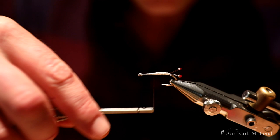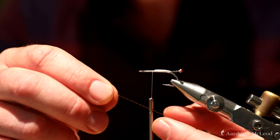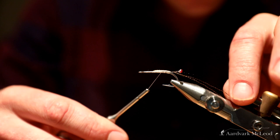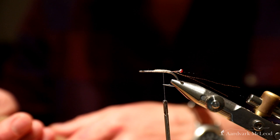Snip off that excess mono and tidy up. For the start of the tail I've got my crystal flash — one strand of hot orange and one strand of black crystal flash. I'm just going to fold that over the thread so it's doubled up and then tie that flash in. I prefer the flash to be shorter than the length of the actual tail itself.